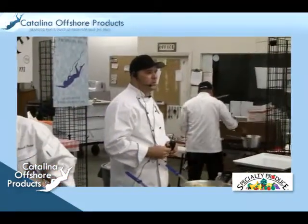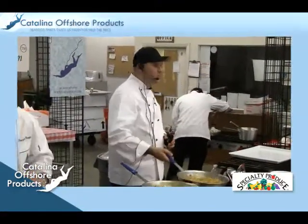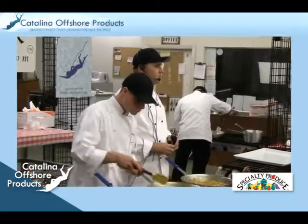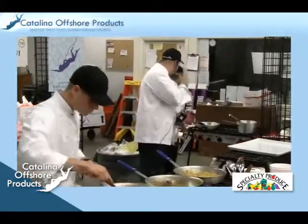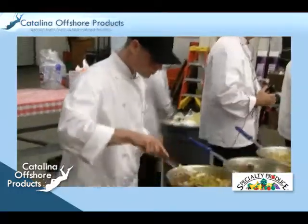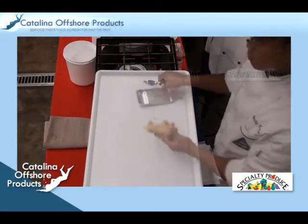The next course we're going to do uses the base scallops that we marinated earlier this afternoon. We did a curry coconut beurre blanc — beurre blanc is a butter sauce. We reduced about half a gallon of vinegar down to about three to four tablespoons, and that's what emulsifies the butter into one unit. That's going to be the sauce over this, and we're going to serve a little zucchini and cilantro for garnish.